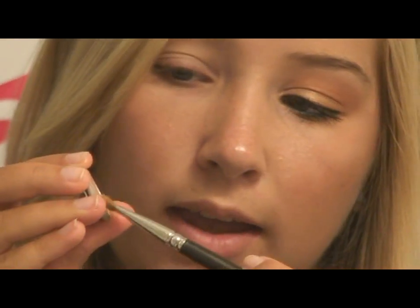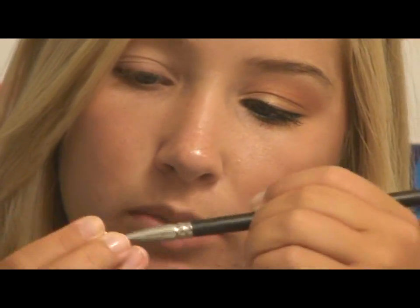I put the primer all over my lid and up here on the brow bone and right underneath, because we do have some gold eyeshadow underneath. So the first color I'm going to take is All It Glitters by MAC. I'm going to use a 242 brush by MAC, get some product on my brush, tap off the excess, and apply that all over my lid.